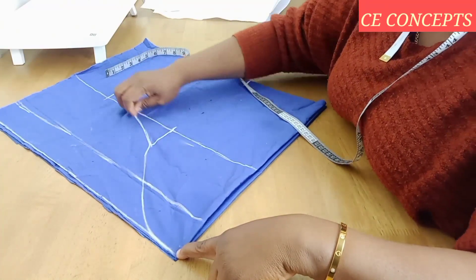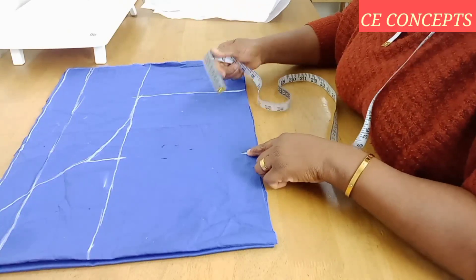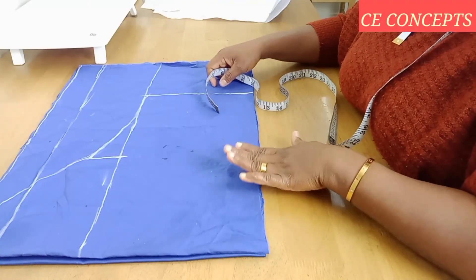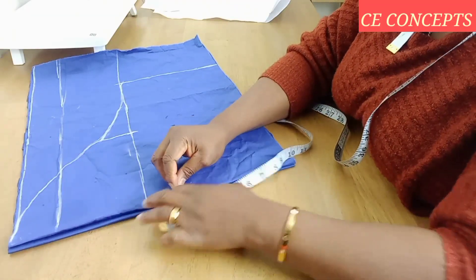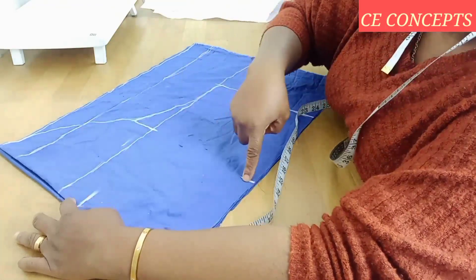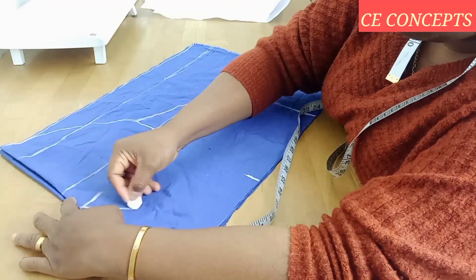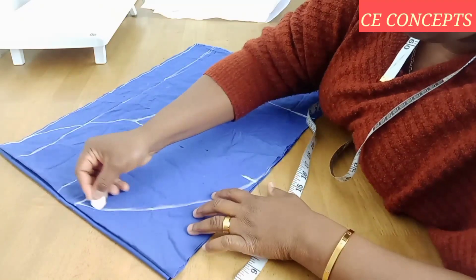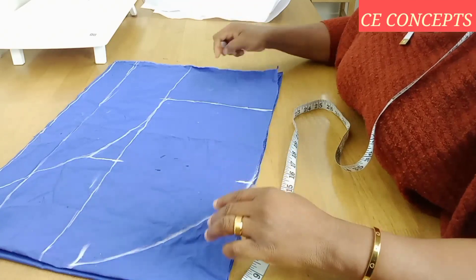We have to convert our armhole from the upper part to the lower part. For this lower part, because this is where the style of this sleeve comes out, all you have to do on this line is go down by two inches, then curve it to these parts. You can take it one way or the other — either way is okay. Go ahead now and cut it out, then proceed to the next step.